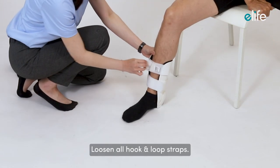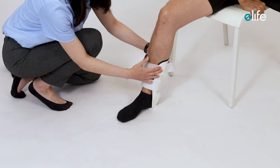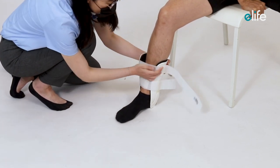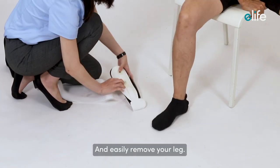To remove the brace, loosen all hook and loop straps, and easily remove your leg.